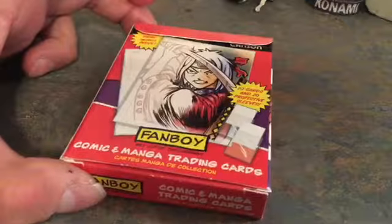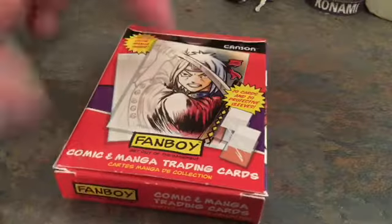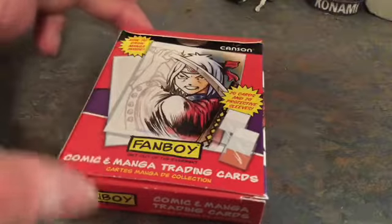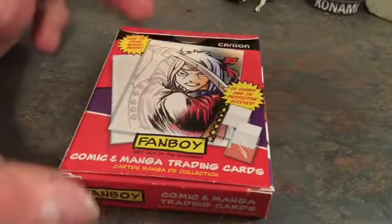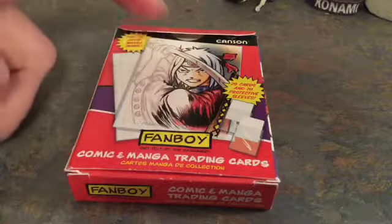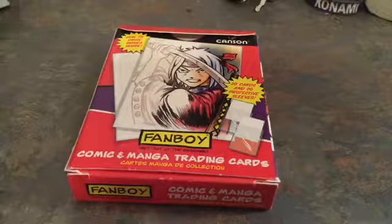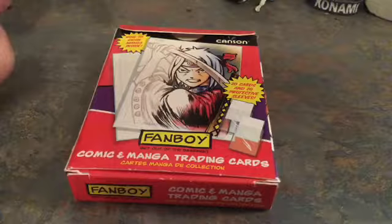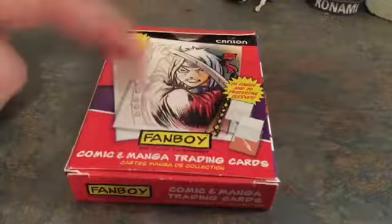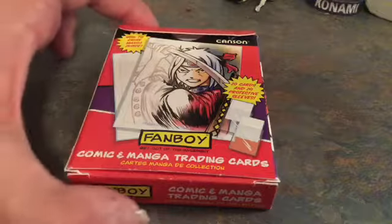You can get these on Amazon for maybe like 10 bucks each, but you can actually get these in stores too. I got mine from Canada because I can't find these anywhere in Michaels, though I could find the storyboard ones and the manga layout pages at Michaels — just not these. I don't know if it's in a different section or something.